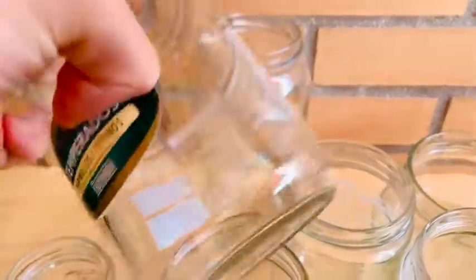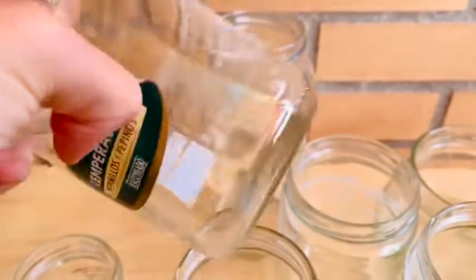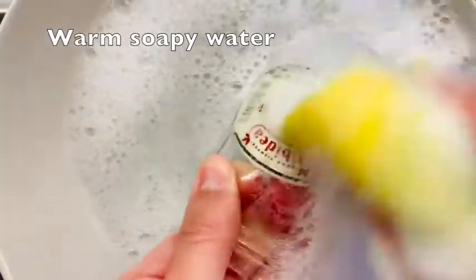For the jars with the paper-like sticker, it's kind of the same, but this time you're going to stick it in warm soapy water and I am rubbing it off with my kitchen sponge — the one I use to do the dishes, with the rough side. And you see it comes off easily. Then for the residue that you have left, that sticky goo, just use the nail polish remover trick and it will be out of there in no time.